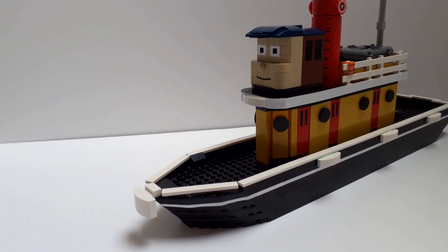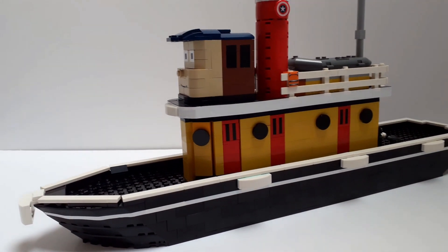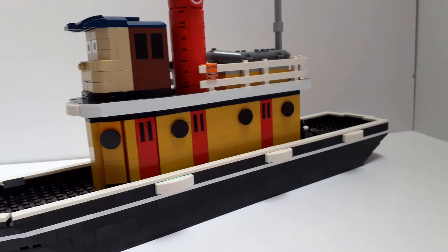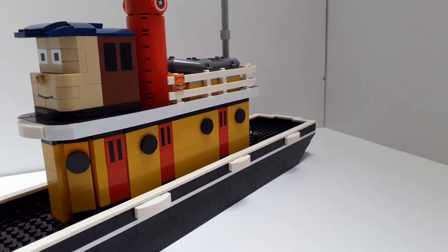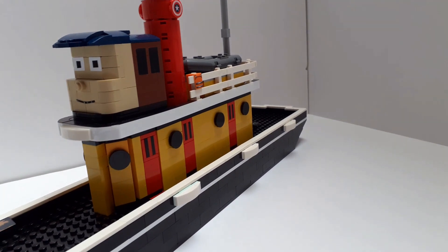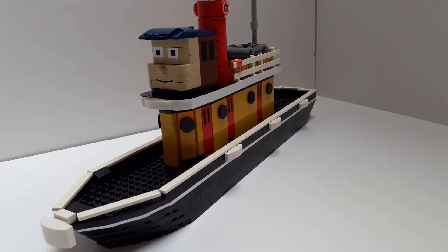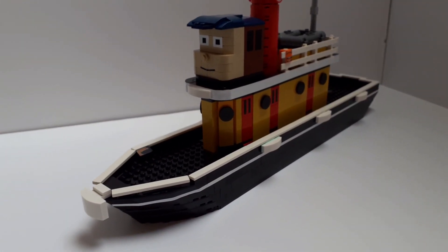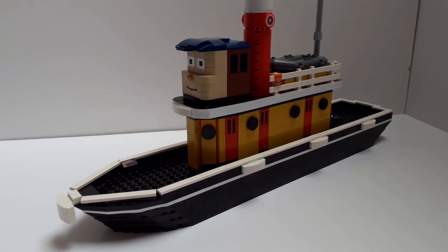At the time of recording, it would be about a month ago where I kind of rediscovered Tugs, and I fell in love with it straight away. I remember seeing a few episodes from the past, and it was a thing that kind of came and went. But getting into it properly again, I just fell in love with it and thought, I need to make some Tugs characters. I've done a lot of train stuff and that can go on hold, and if there was anyone I was going to make, it would have to be Ten Cents.